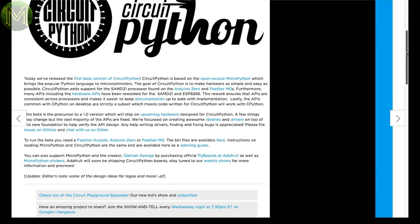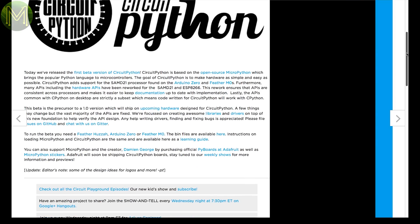Adafruit have just released their beta of CircuitPython, which is a fork of MicroPython, but adds in support for the SAM-D21 and ESP MCUs, and adds in a lot of APIs for hardware. It's a great move for those not wanting to get their hands too dirty in the world of electronics.